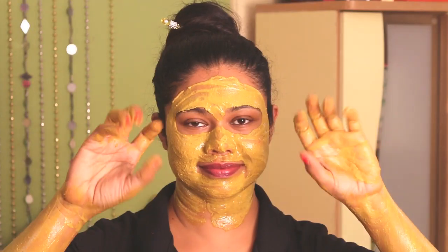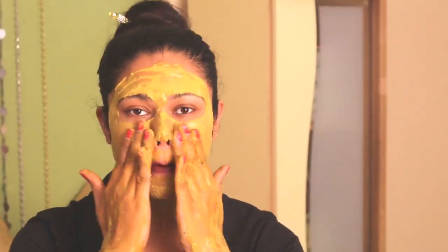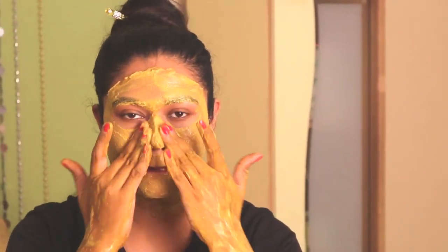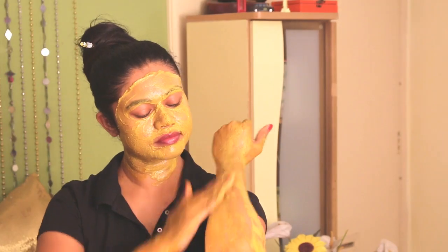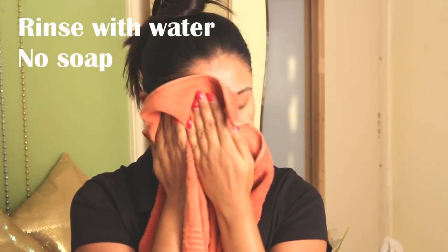Leave it for 20 minutes, then begin massaging in circular movements to remove it — it will mildly exfoliate and bring out a bright complexion from within. Wash off with plain water; don't use any soap or face wash. Apply some moisturizer if required and repeat once a day to get rid of stubborn color stains.